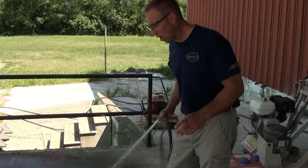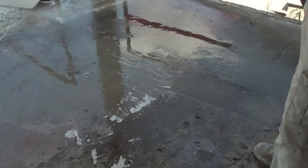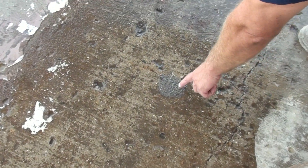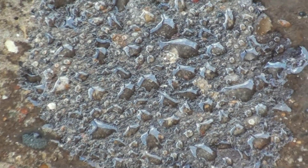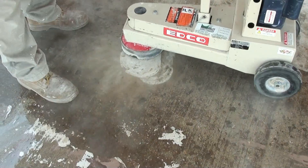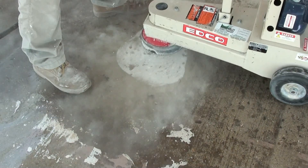Now you can see as I'm rinsing off these areas that we've ground and scarified. I want to show you something — see how the water is beading up here? This is telling you that there's a grease or an oil on that surface, and that's got to come off before we go any further. So we would grind that down to the bare concrete, and I'll show you that right now.